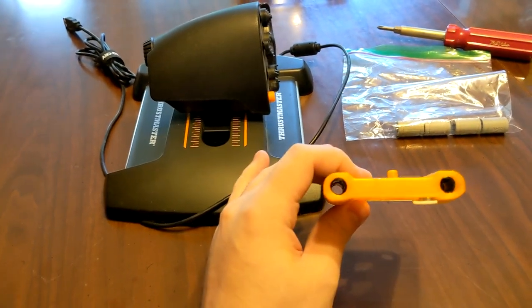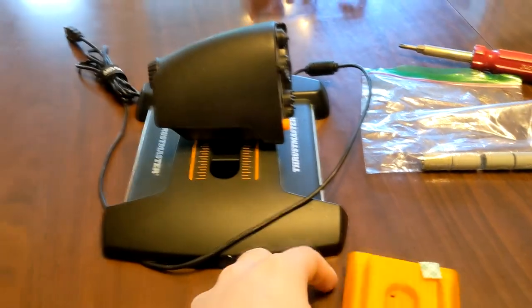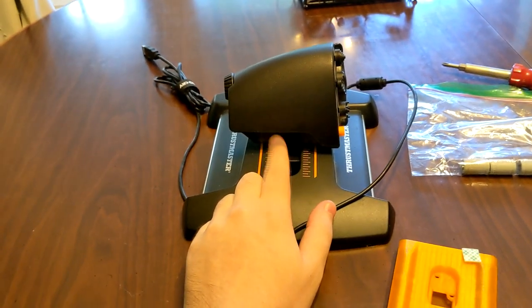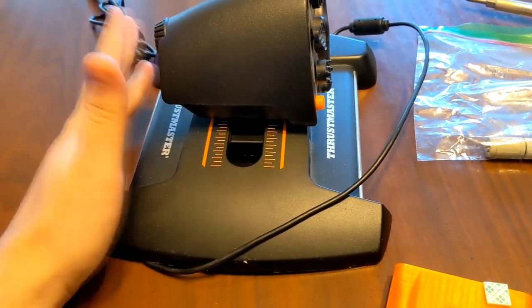I was very interested in this because a lot of people I'm in contact with own this throttle. In my opinion, this is better than most of the throttles out there on the market. I'm a huge fan of the layout of the buttons, its general capability, and it's affordable — so that's nice too.